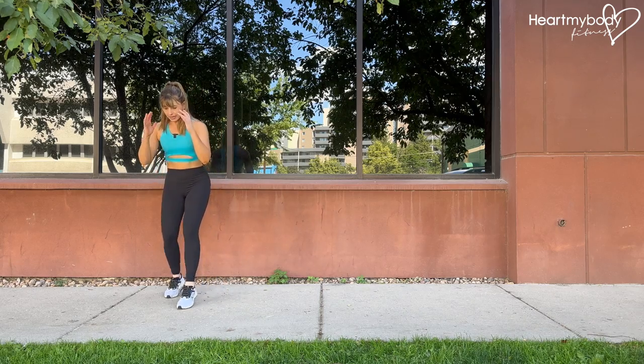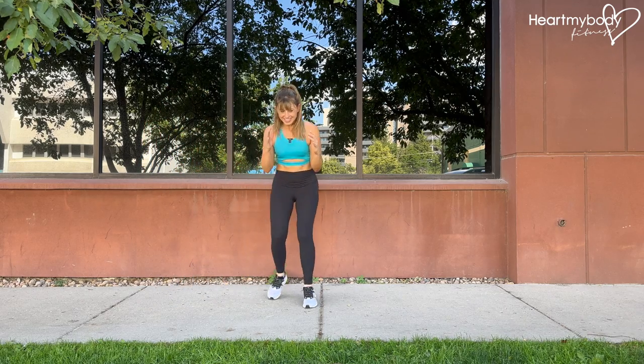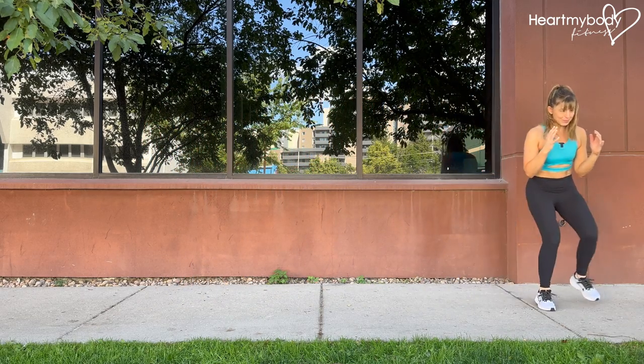And we continue like that. As you get that form down, you can start to really pick up the pace.